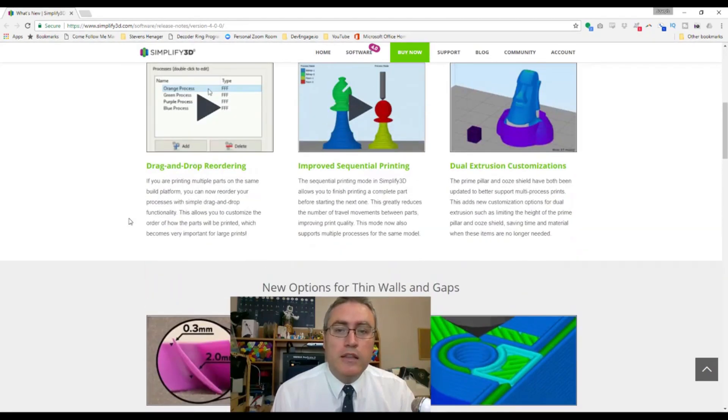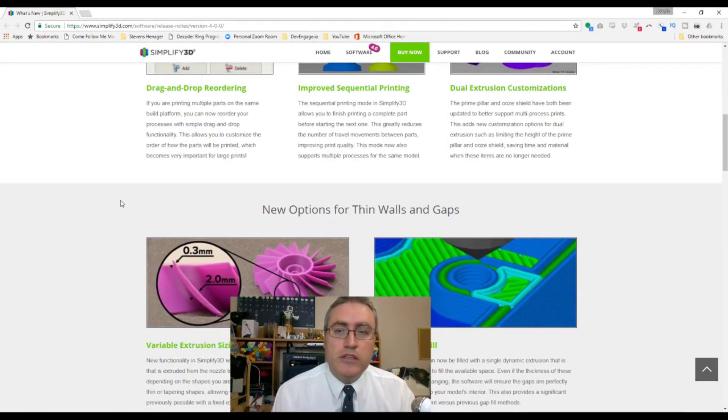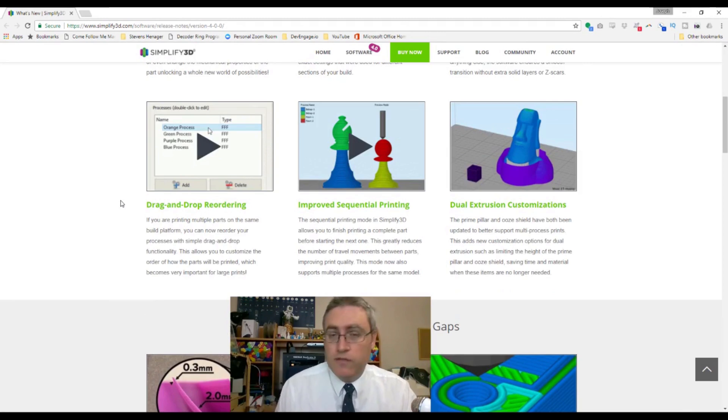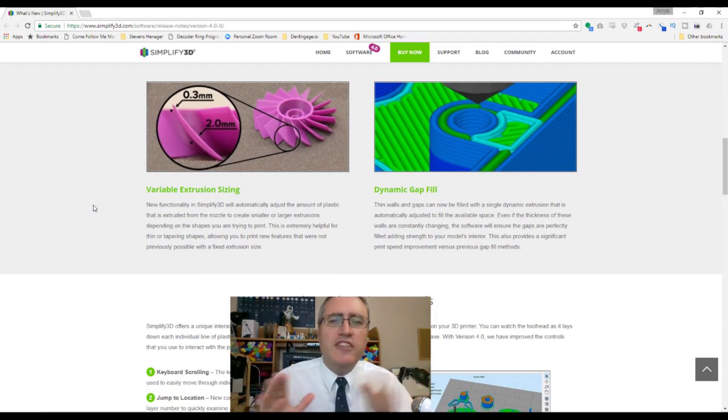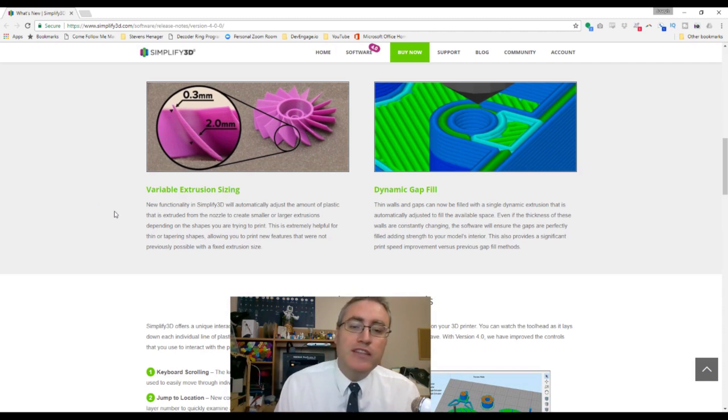Dual extrusion improvements — the prime pillar and similar features — are very cool. The variable extrusion sizing can now go down to a single extrusion width. In the past, whenever something came to a fine tip, the slicer couldn't fill all the way to the middle with a 0.4mm nozzle and would leave a little triangle. Not anymore — Simplify 3D will now just put a little plastic in there and fill it in.